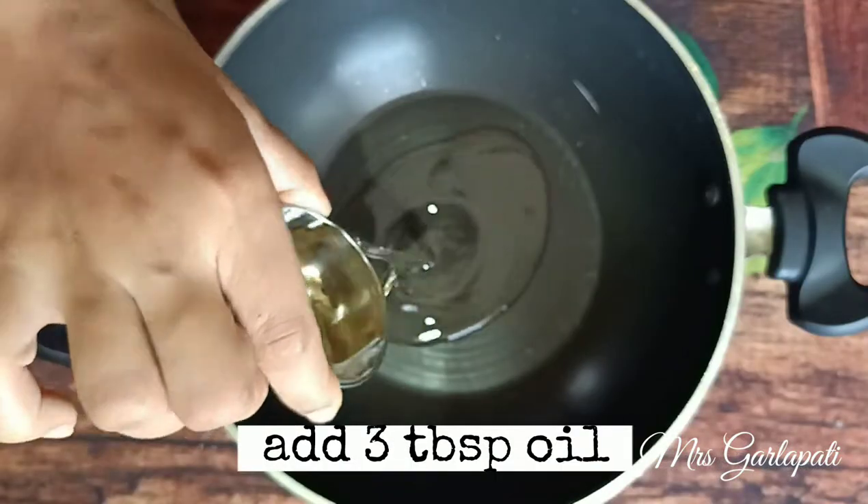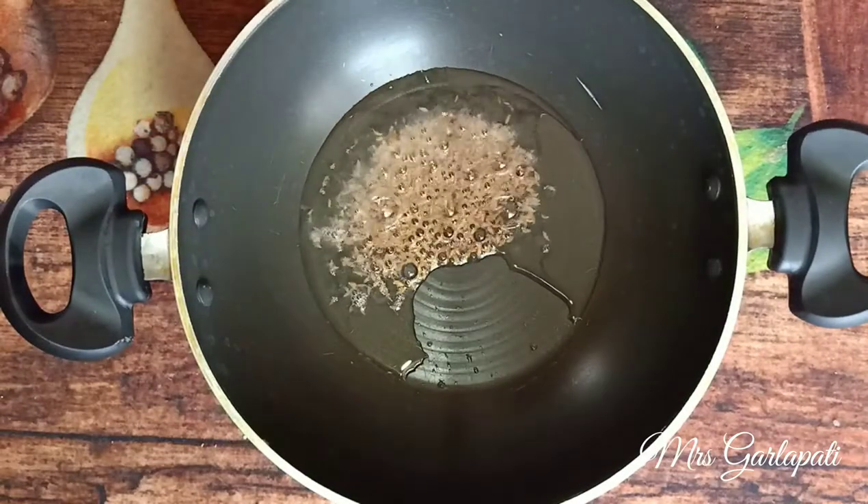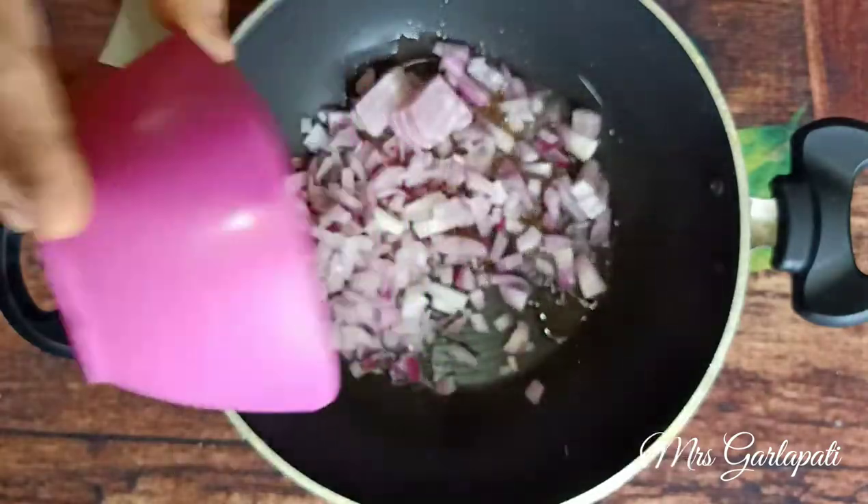3 tablespoons of oil. 1 teaspoon of jeera. 2 onions.